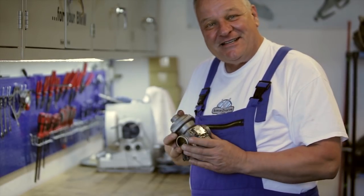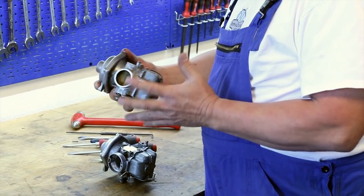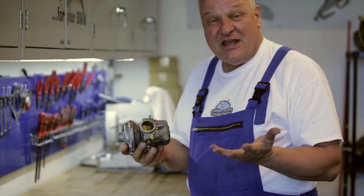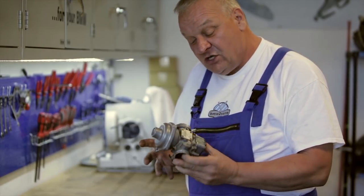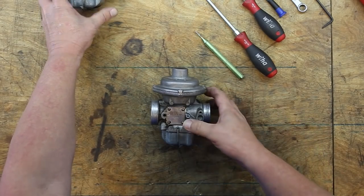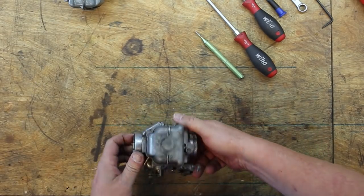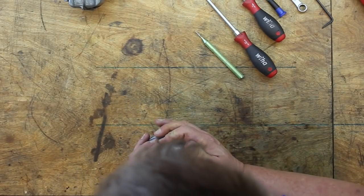Now we're going to have a look at the carburetors, the next critical part of the process. The bike had been sitting for who knows how long, so we're going to take them all apart, clean everything up, put some new seals in. It's best to just do one at a time, so let's start with this one and have a look at what's inside.